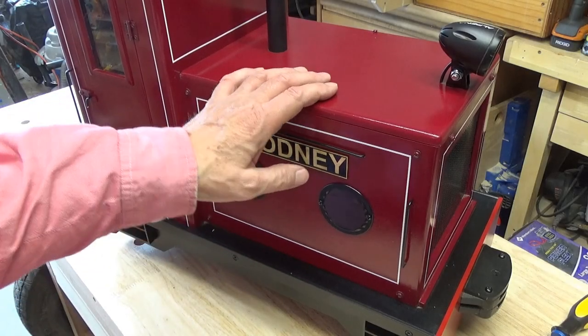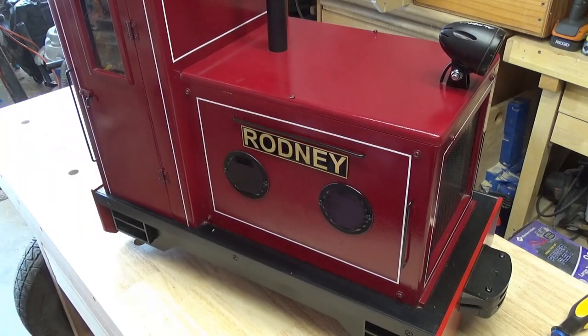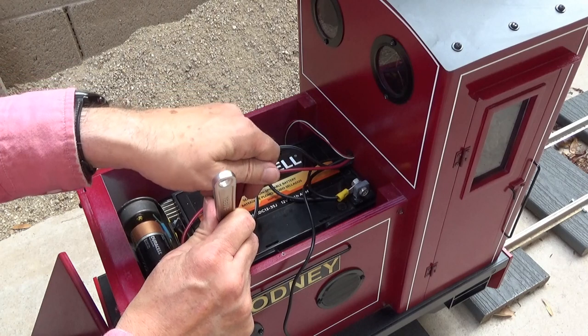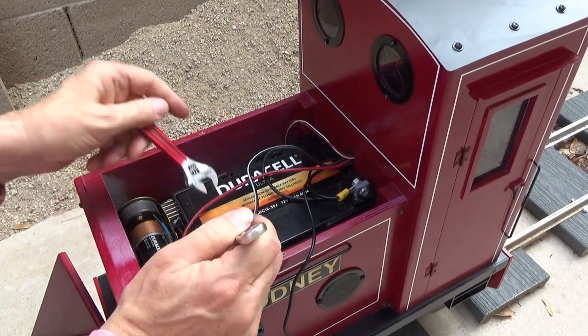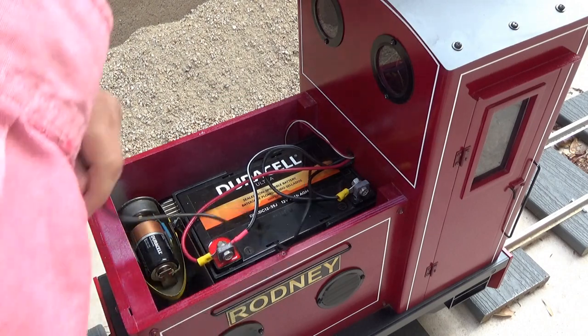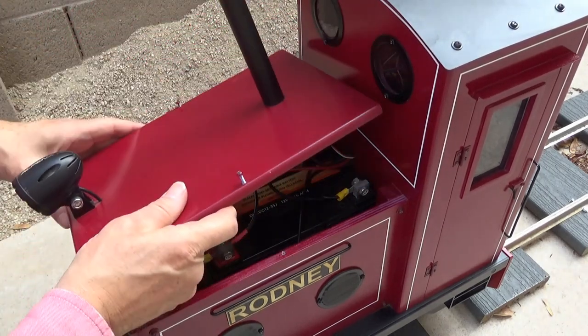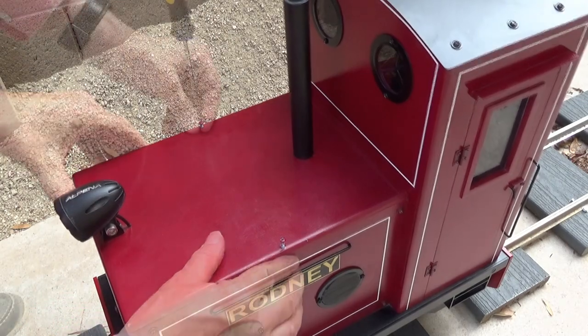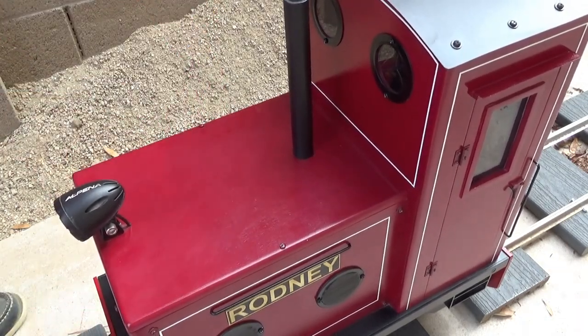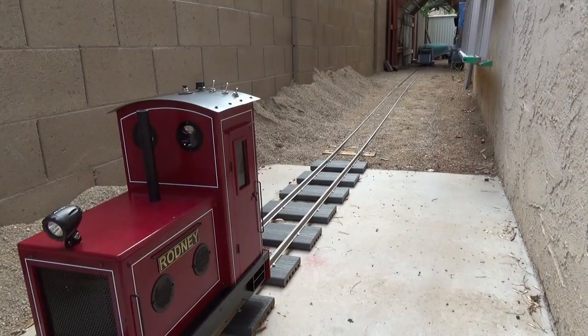Well, let's get the battery back into Rodney, get him back on the rails, and put him back to work. This is Stan saying thanks so much for watching, and I hope I see you right here next time on the Crow's Nest Railroad.